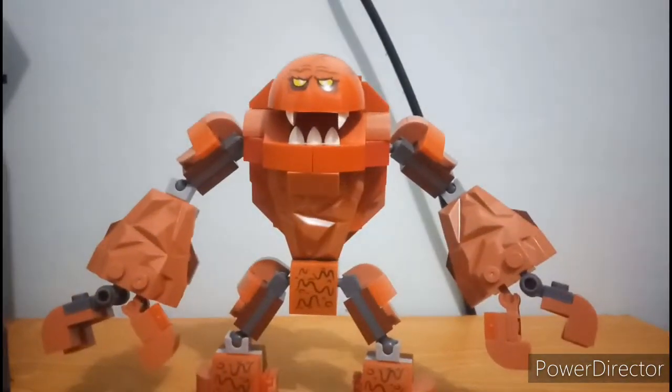Now let's move on to the bricks or the set itself, starting with the character which is not a minifig — the brick-built Clay Face. This Clay Face is much more different than the LEGO Batman Movie Clay Face, which I think is more awesome than this version. This version is kinda thin for me.